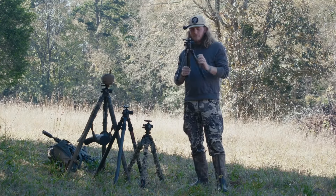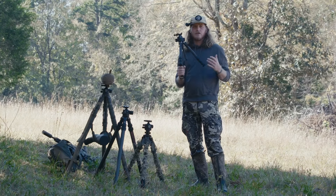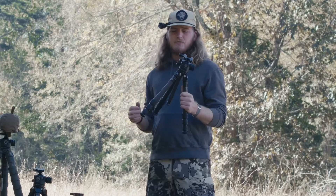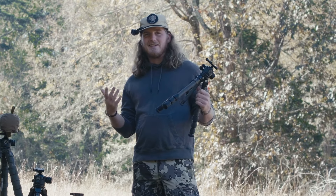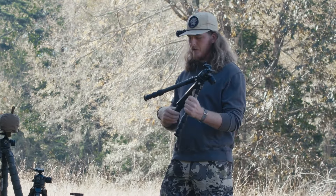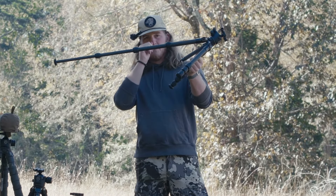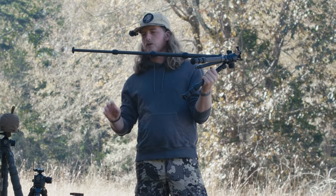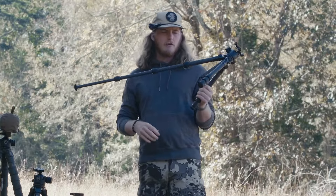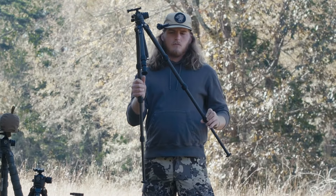Starting off, this right here is the Two Vets Tripods Infield — their smallest tripod. It was designed for glassing and spotting, so using with spotting scopes, binoculars, and so on. It's a three-pull leg system, so really a four-piece leg system with a center column.